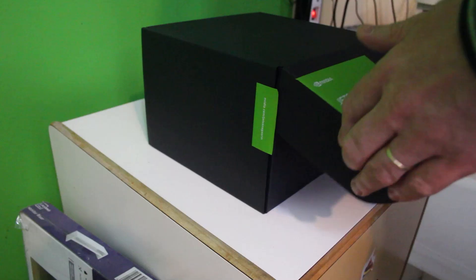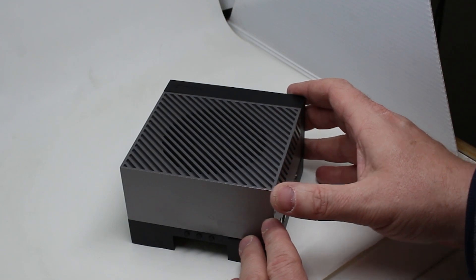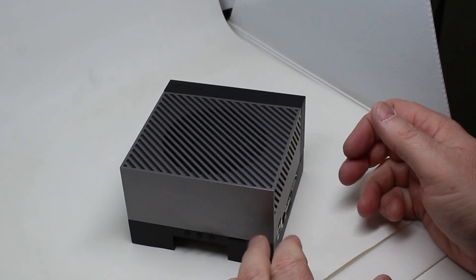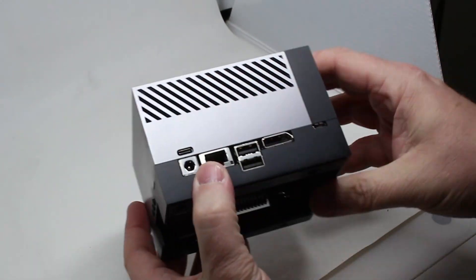Okay, now it's time to do the unboxing. That's impressive. So here is the NVIDIA Jetson AGX Orin. And unlike the other previous Jetson development kits that came out, this one actually has a nice case on it.